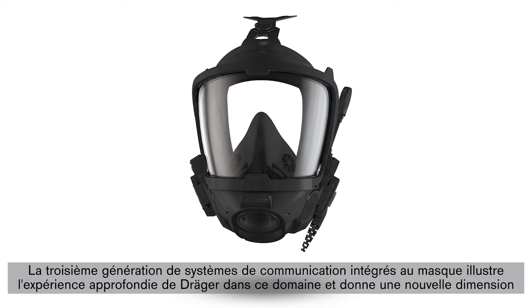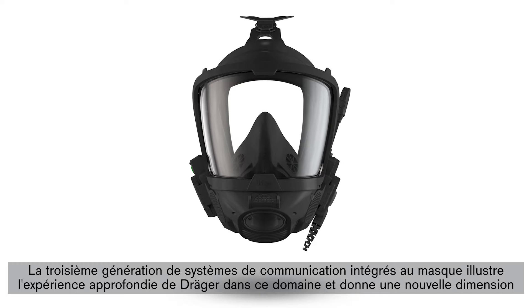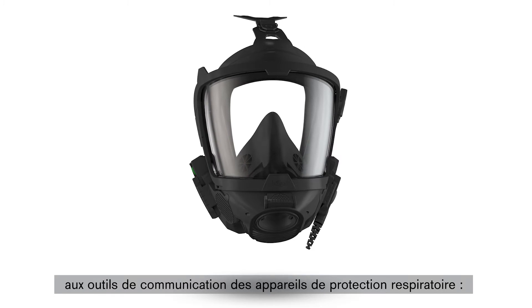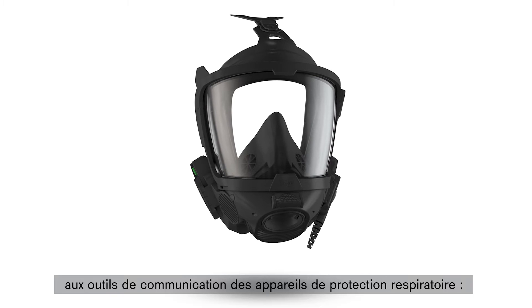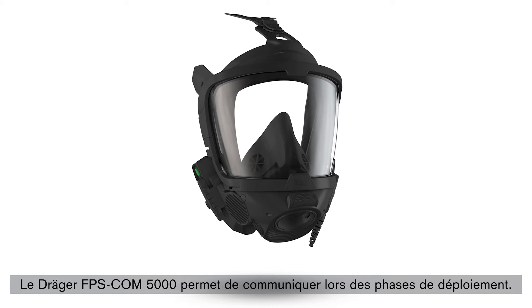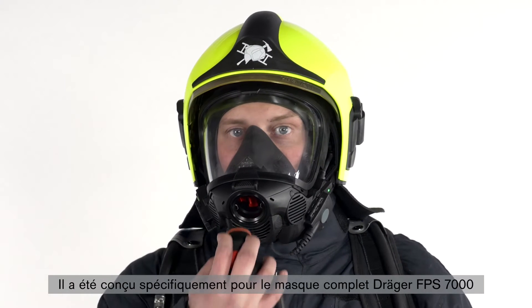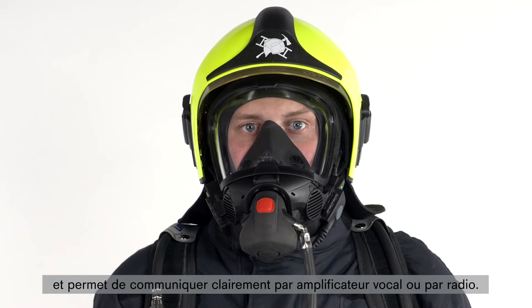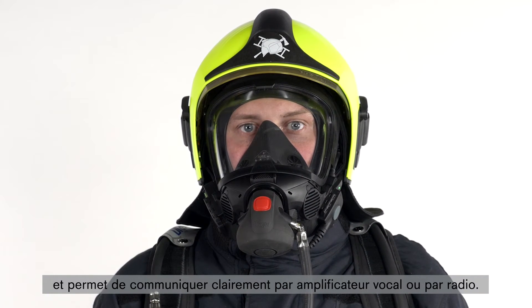Draeger's third generation of mask integrated communication systems consolidates our extensive experience in this field and brings communication in respiratory protection equipment to a new level. The Draeger FPS-COM5000 makes communication during deployment possible. It was specially developed for the Draeger FPS-7000 full face mask and provides clear communication by voice amplifier or radio.